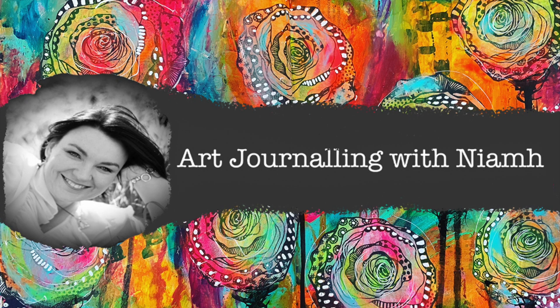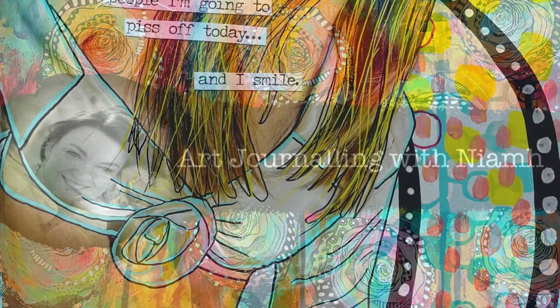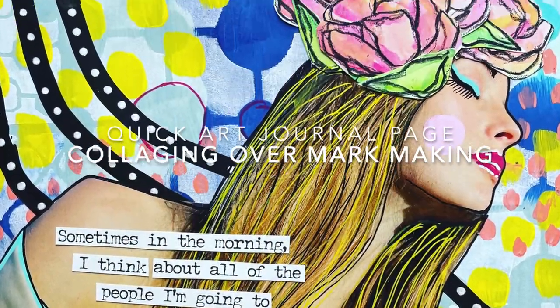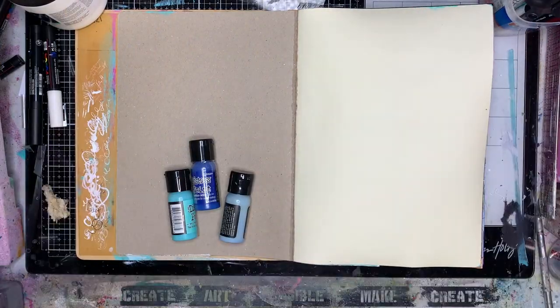Hi everyone, it's Niamh here, welcome to my art journaling channel. Today we're going to be doing some collaging over some abstract mark making, which is basically my happy place.